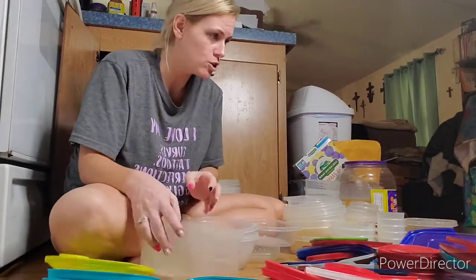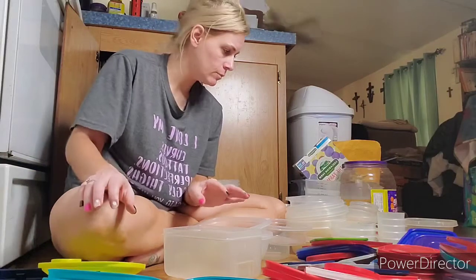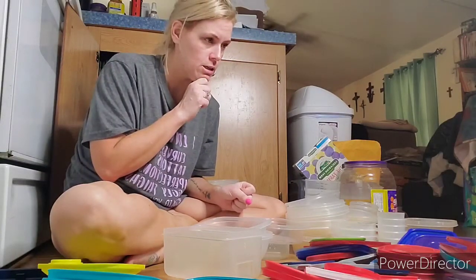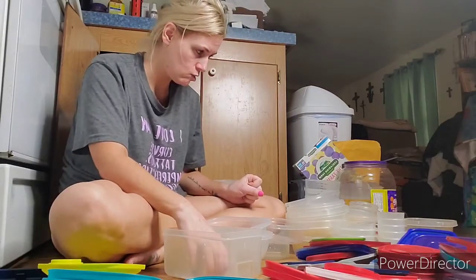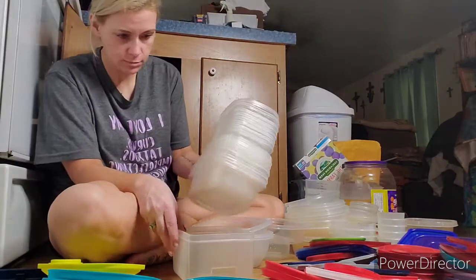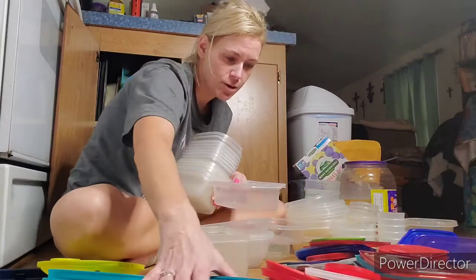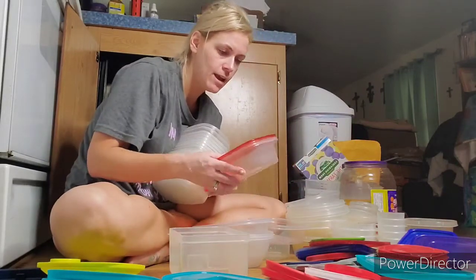That looks like it was just washed out of the dishwasher. I know we have another one somewhere — I think it's in the refrigerator actually. So inside of here, this is the fun part. I don't know if all that would fit. That's the tricky part because I'm always trying to figure out what lids go with what.